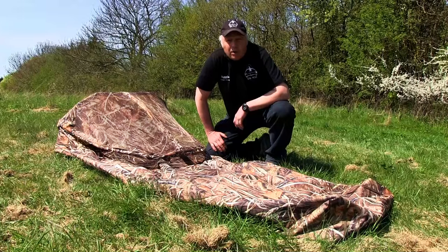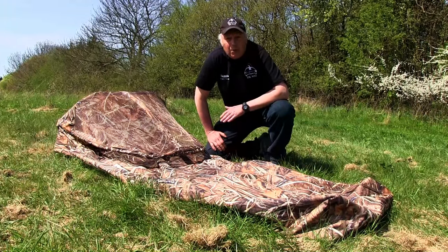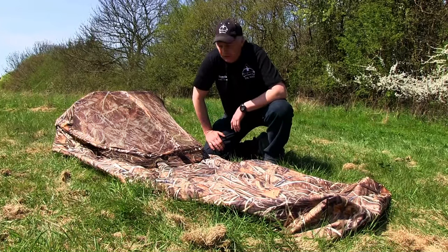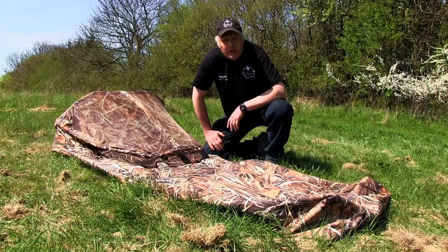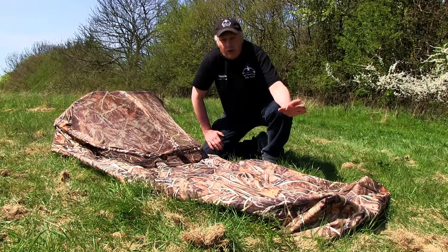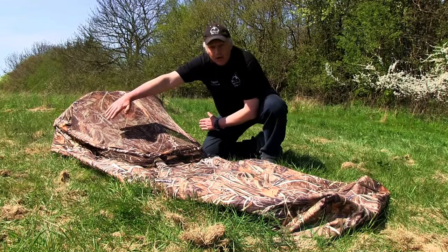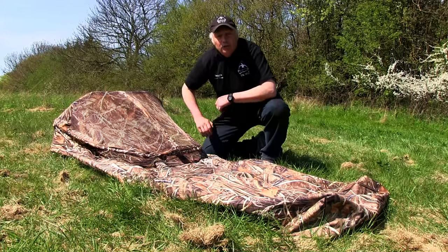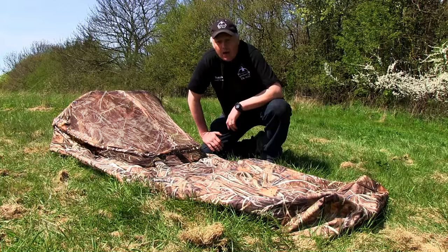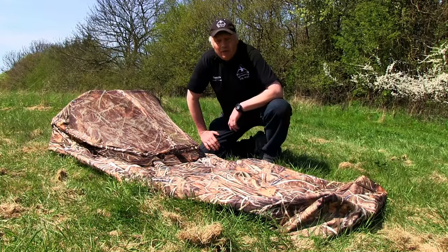It's the newest model from this year and we have a lot of improvements on this blind compared to the old one from previous years. The first thing is that this blind is 20 centimeters longer than the other one and it's also much more wide on these sides here. So there's room for persons about two meters high, and also with a rather large stomach, there's room for them too.